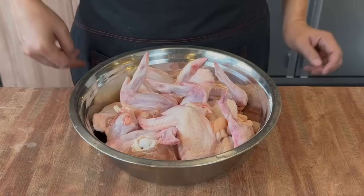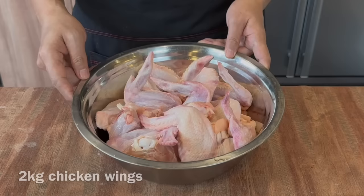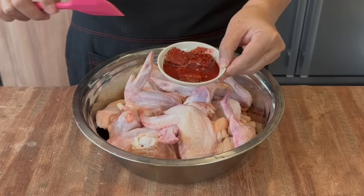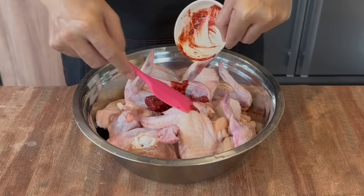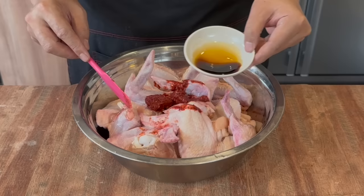Now we'll start to marinate our chicken wings. I have 2 kilograms of frozen wings which I've already cleaned. If you're not going to make 2 kilograms, you can just cut the quantity and the ingredients accordingly. Add in 3 pieces of fermented red tofu and 2 tablespoons of the sauce. This recipe is especially good if you just bought the red tofu for making char siu, so you can use the red fermented tofu to make this dish.